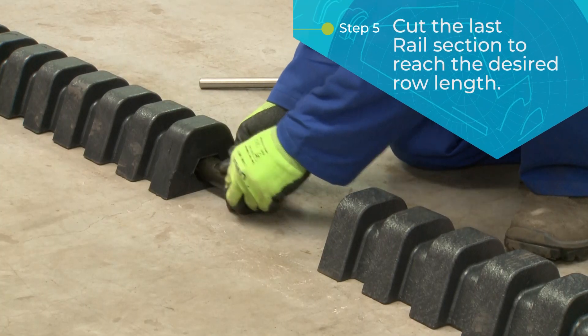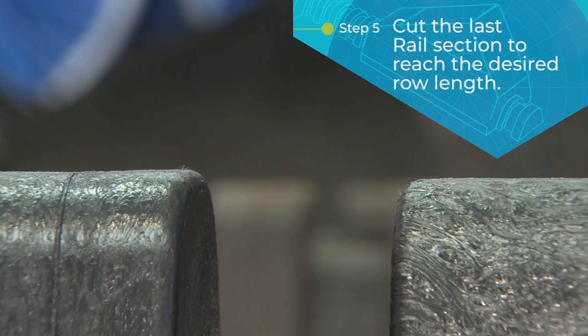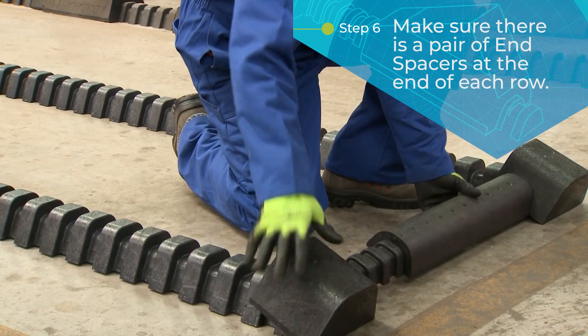At the end of each row, you may decide to cut the last section of the rail to reach the desired row length. Make sure there is a pair of end spacers at the beginning and the end of each row.